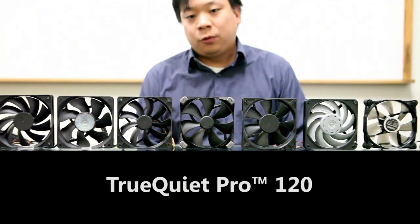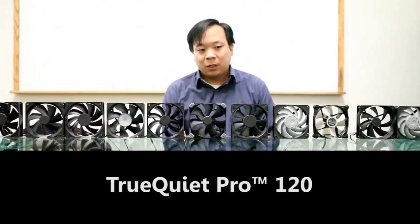And there you have it — the TruQuiet Pro 120, just about the closest thing you can get to a perpetual motion enclosure fan. Thank you.